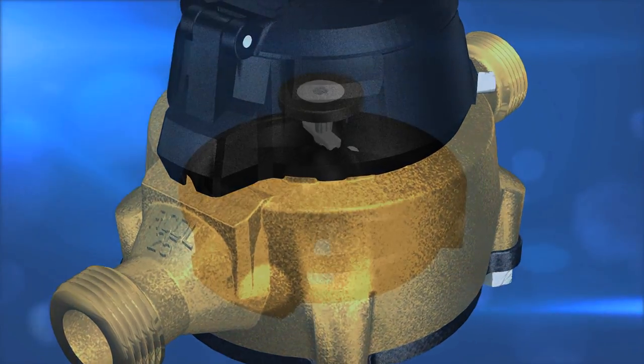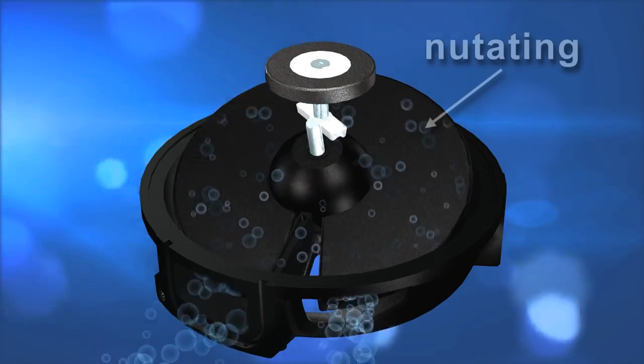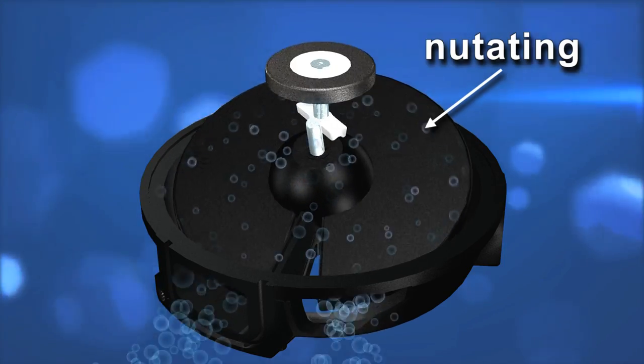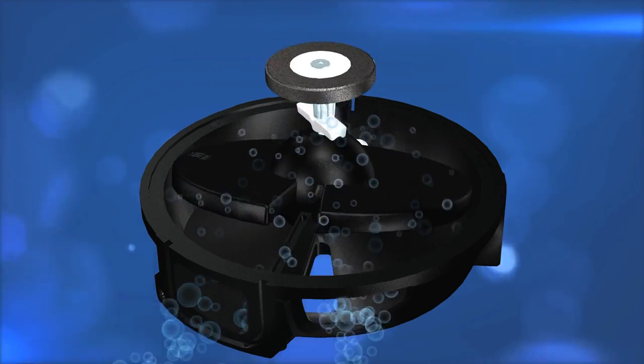How does it work? Well, as water runs through the meter, the disc nutates. Yes, I said nutates — it is a word. Essentially, the water flowing through the meter makes the disc spin.